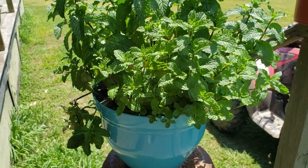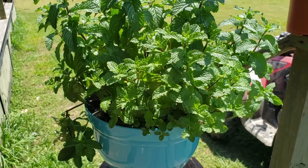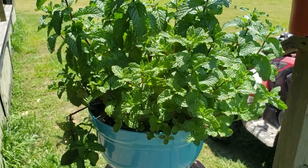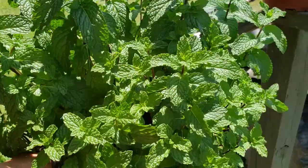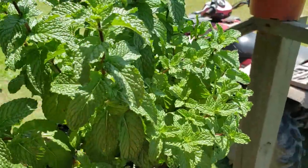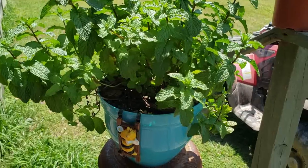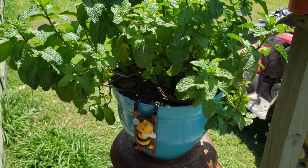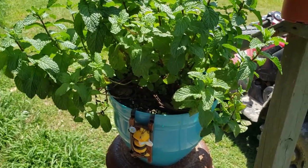In case you were wondering, mint loves water. So if you're going to grow mint in pots, make sure you're watering. Right now I'm watering a couple of times a day because this is a small pot. My big pot of spearmint won't have to be watered nearly as much. That's what constant pruning looks like. This sweet mint is actually my preferred mint to eat with, to put in salads, and spearmint and peppermint are mints that I use to make tea.